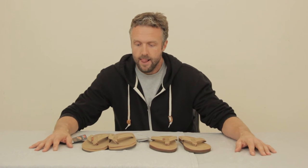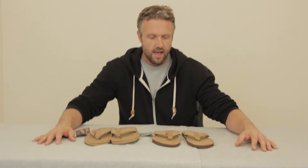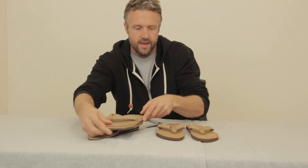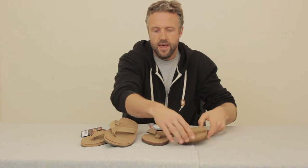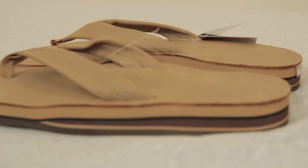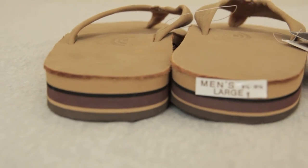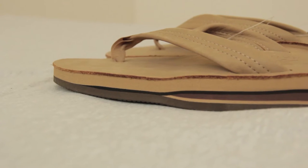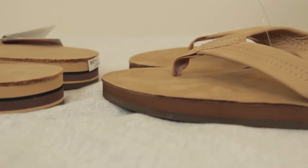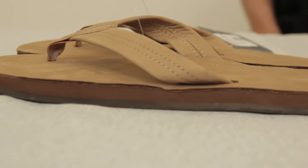They're super industrial. The second question, especially with the classics, is there's a thick version and a thin version. The main difference is the thicker version will mold to your foot — definitely a lot more cushion under your foot. It's going to mold, and you'll get more of a custom fit over time versus the thinner version.